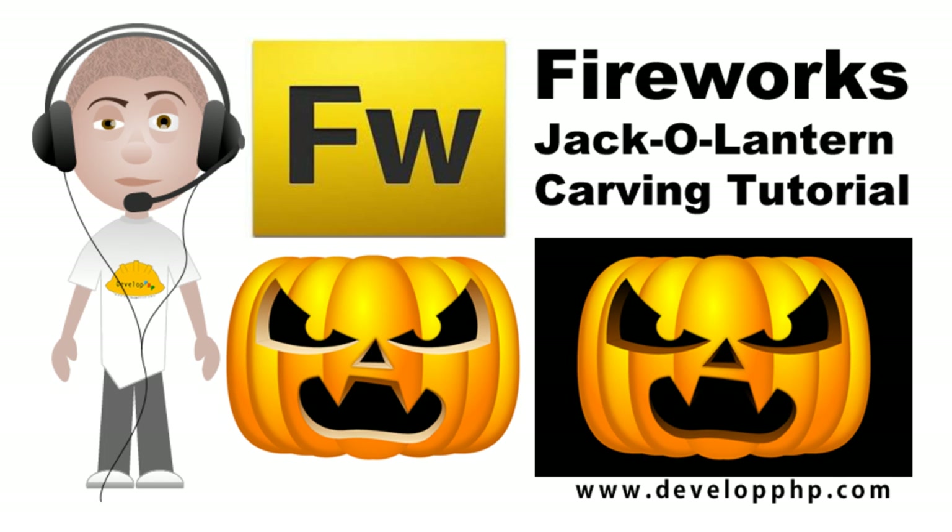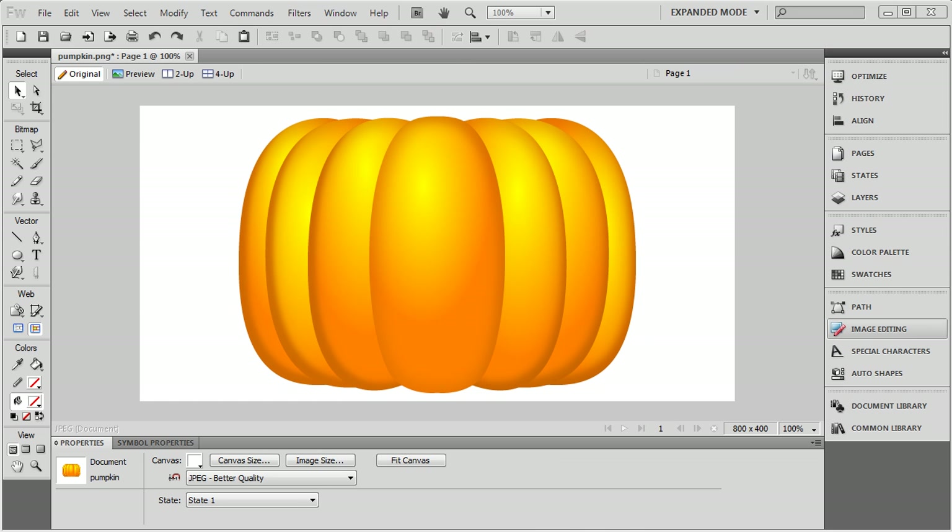Hello and welcome to the Fireworks Jack O'Lantern carving tutorial. Let's take a look at finished product number one, made for a white background with a light ambient light hitting the pumpkin from the outside. We also have a version where it would make more sense to have a dark interior to the pumpkin — maybe if you had a flame inside and wanted to darken the whole pumpkin. We will begin with the vector style pumpkin we showed how to create in a video we made just a few days ago.